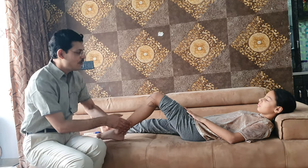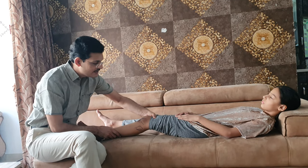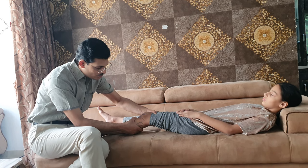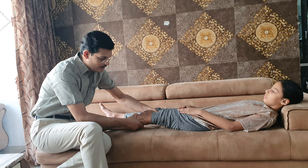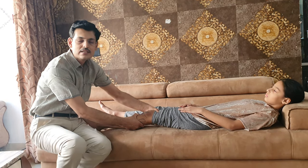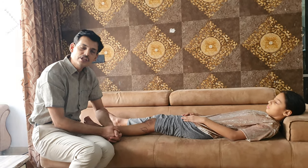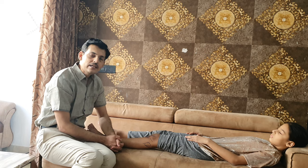Usually in an acute setting, we perform a test called the Lachman's test. The Lachman's test is performed at about 5 to 10 degrees of knee flexion. We stabilize the thigh with one arm and use the other hand to hold the tibia and test the knee translation. The Lachman's test can still be performed in an acute knee, and its sensitivity and specificity is better than the anterior drawer test.